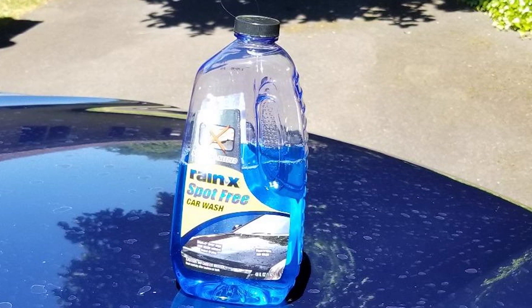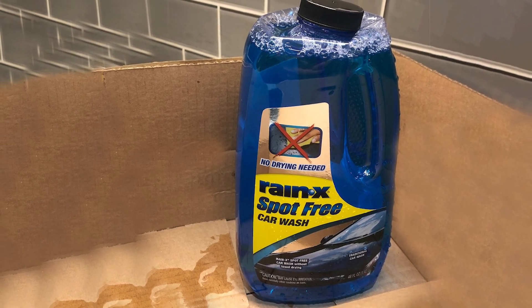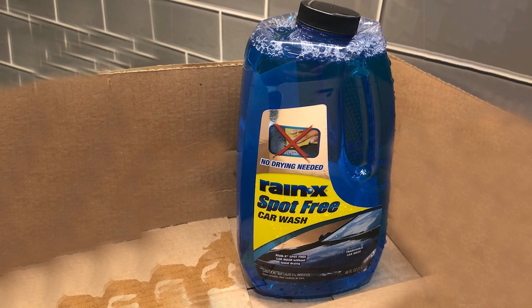Trusted and reliable, drivers have trusted Rain-X for superior wet weather visibility for over 40 years, giving them confidence and preparing them for whatever comes their way.